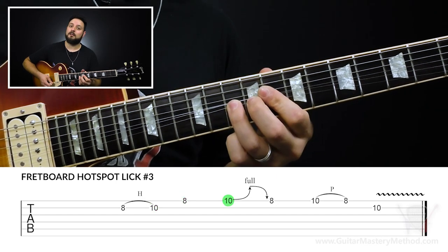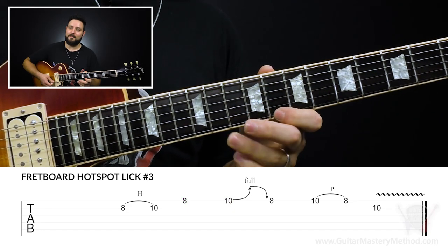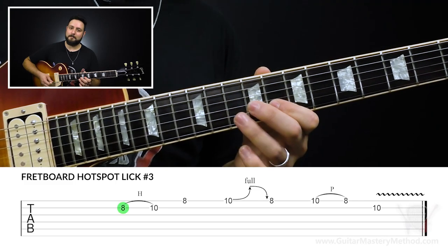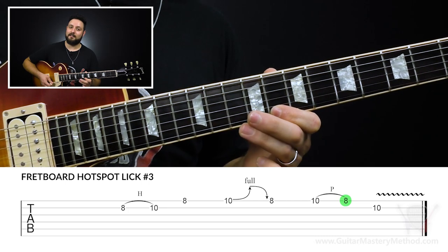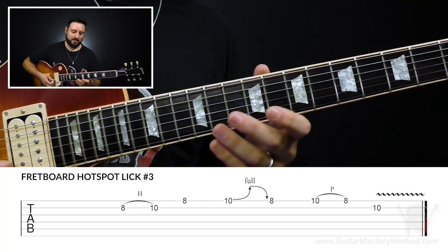And then we're going to play the eighth fret of the high E string, and then do a pull-off on the high E string from 10 to 8. Then we end it with the tenth fret on the B string.